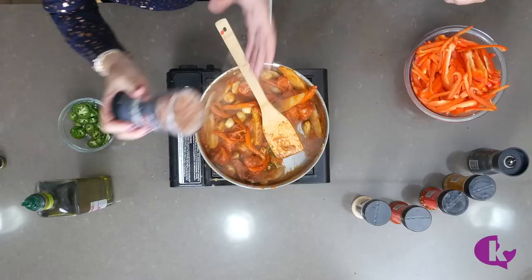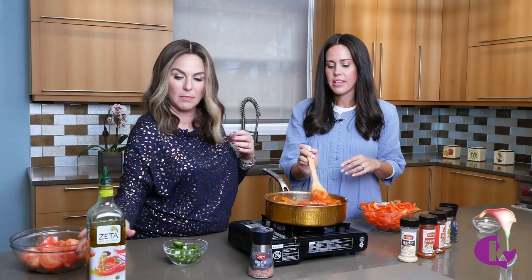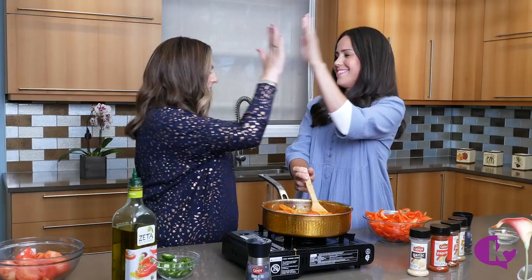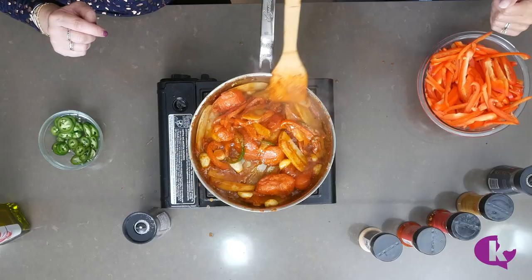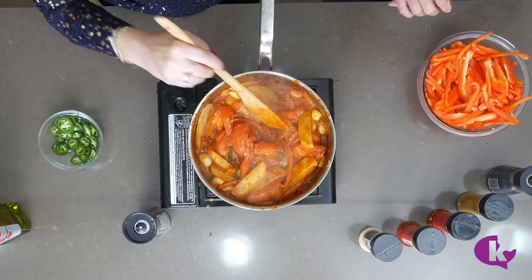Add salt to taste — it really brings out the flavor of all the spices. Keep the flame on low so you don't burn out the juices from the tomatoes. If it starts drying out, add a little more olive oil or a splash of water if you want to limit your olive oil.